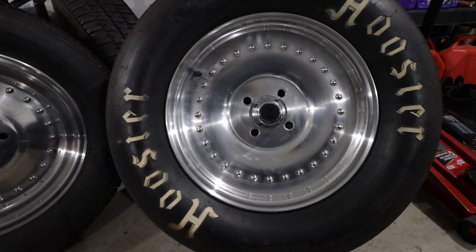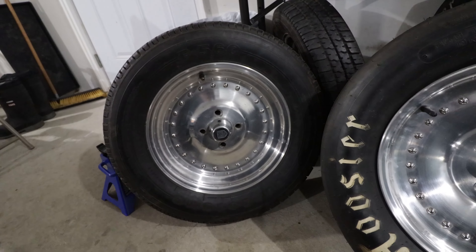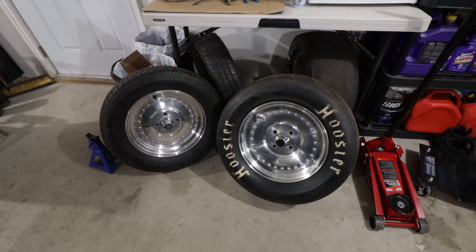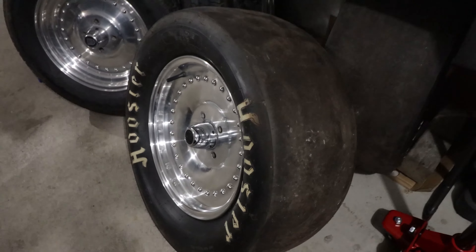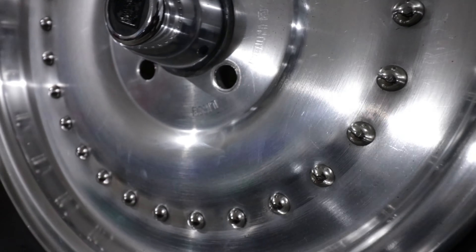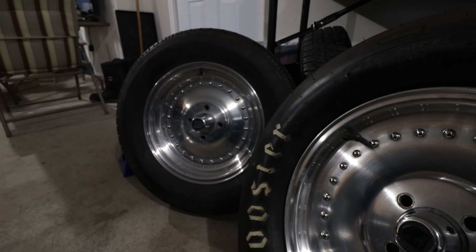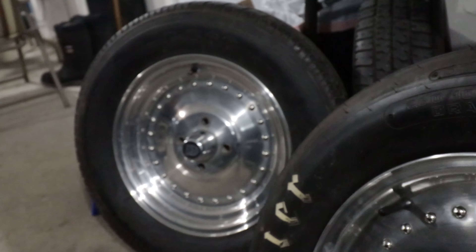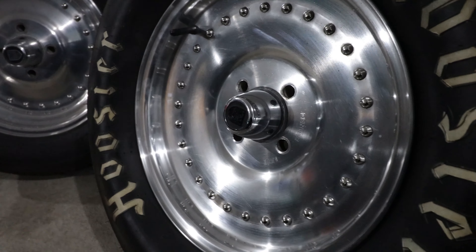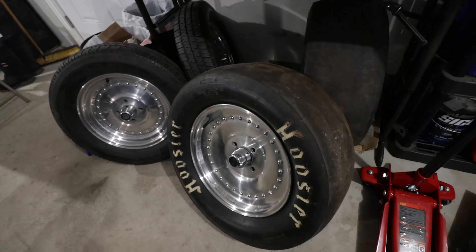They're pretty cool, old school looking. I think I will keep them like that. I was thinking about painting them black, but I don't think a lot of people would be happy about that. Tires are brand new. Rims are in pretty good shape — I'll give them a quick clean, they probably need to be buffed. I got skinnies for up front as well. They are 26 by 10 by 15, straight drag slicks, so no street class for me.